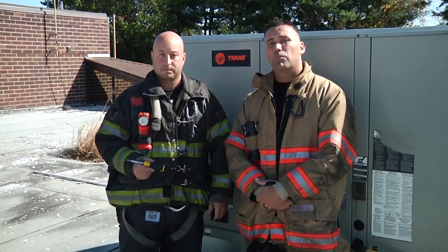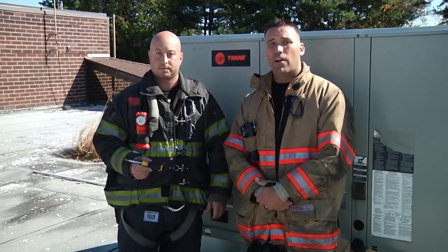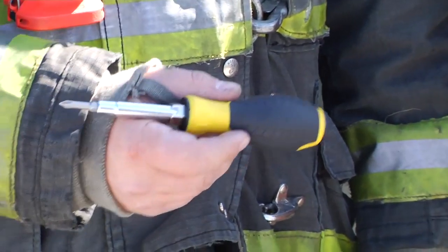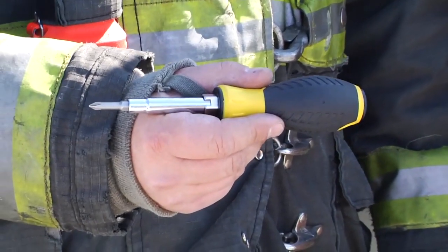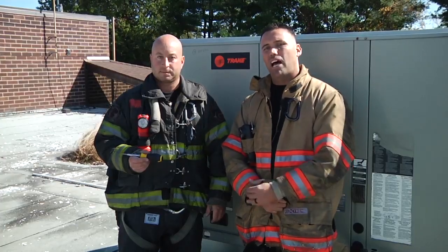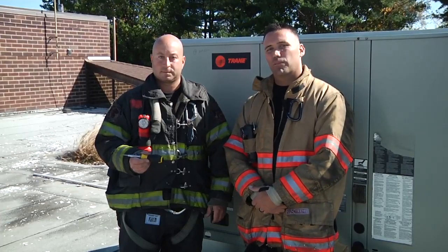Instead of carrying up a heavy, cumbersome toolbox up a ground, aerial, or access ladder, this light, inexpensive tool is going to save you a lot of time, frustration, and in the end, bring the incident under control a lot quicker and release your units from the scene.